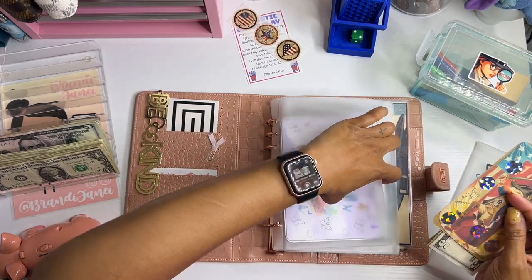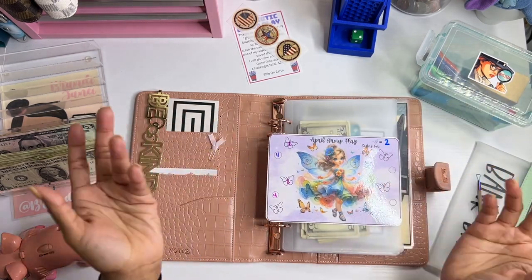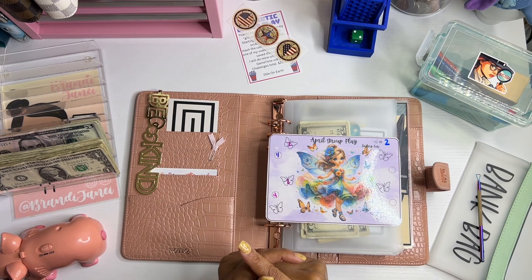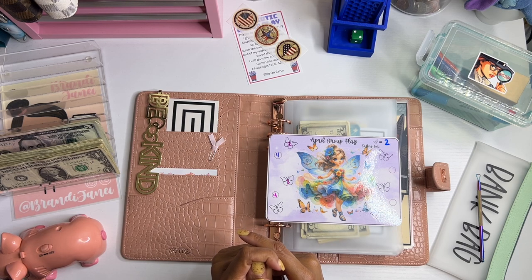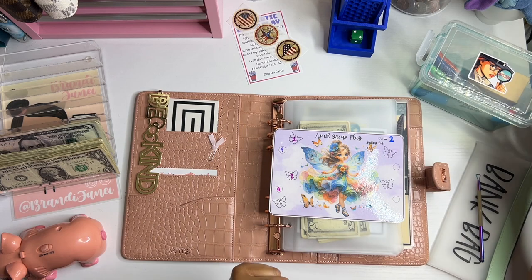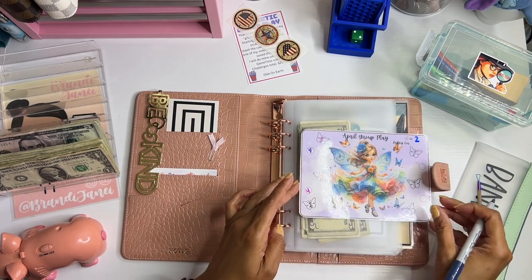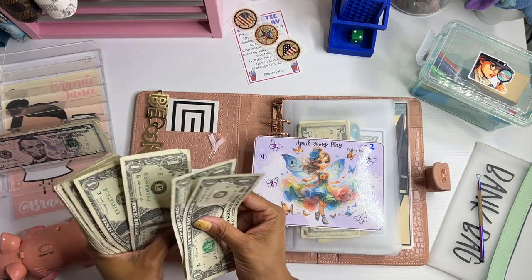I'm going to add this to the same envelope. I also have this group play which was supposed to be for April but I didn't finish it — this is from Kimberly, West Virginia, All Things Kimberly West Virginia. We're going to do two butterflies; each butterfly is two dollars, so we're going to put two there and two there. That'll be four dollars.